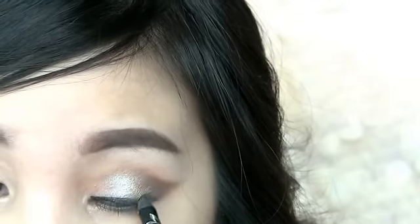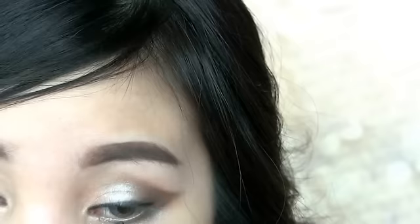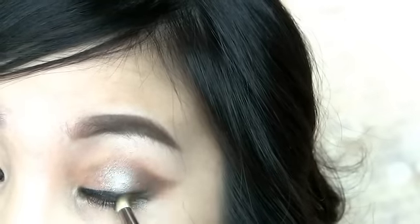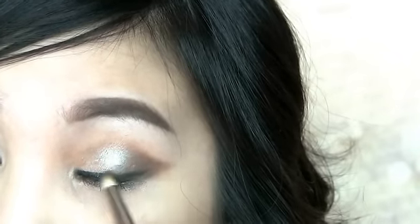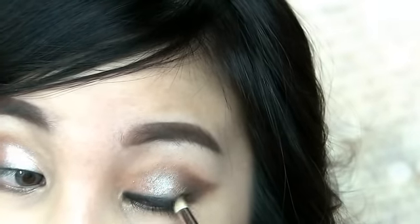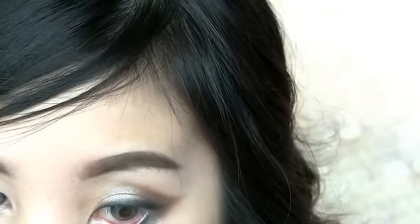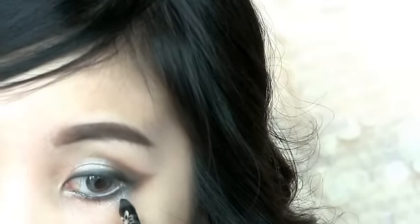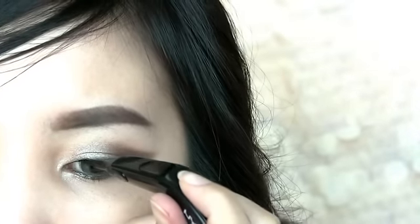Now apply black eyeliner like you normally would. Smoke out the line using a pencil brush. Apply on the waterline as well. Then go over the line with a liquid liner.